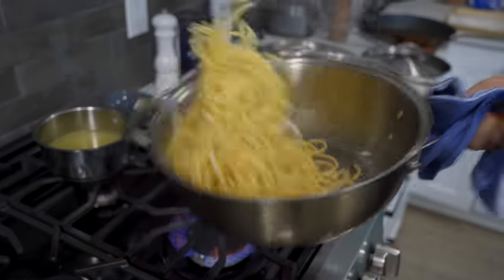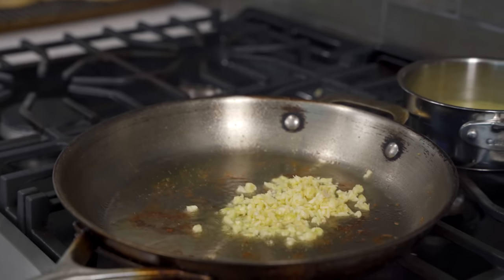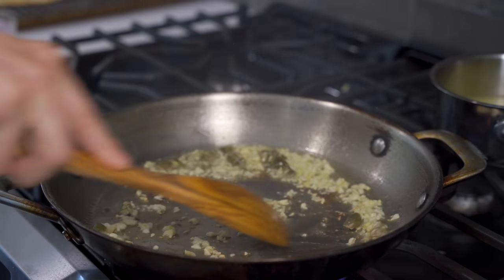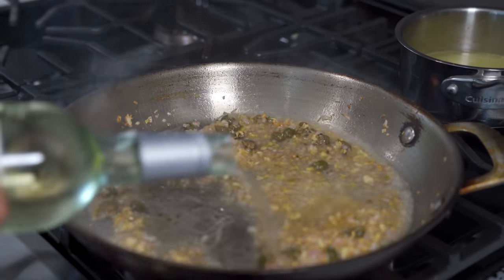Now that your pasta is done, let's quickly hammer out this chicken piccata sauce. Take the same pan you cooked the chicken in at medium to medium-high heat. Add more olive oil first, followed shortly after by garlic. After about 90 seconds your garlic should be lightly golden brown. Add in your capers, cook those for 30 seconds, and then add in your shallots. Cook the shallots for 30 seconds.